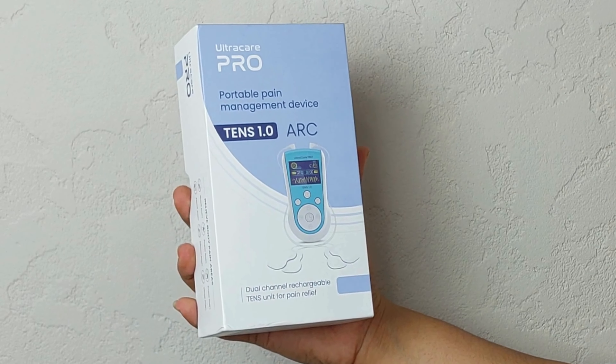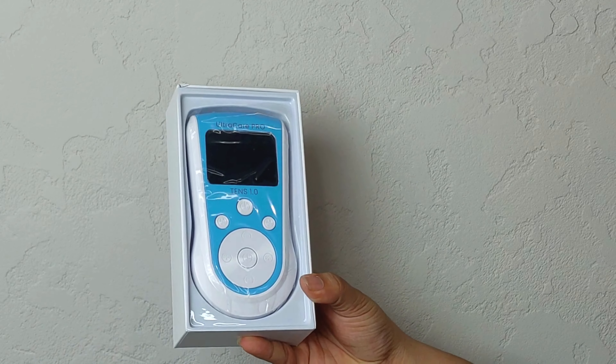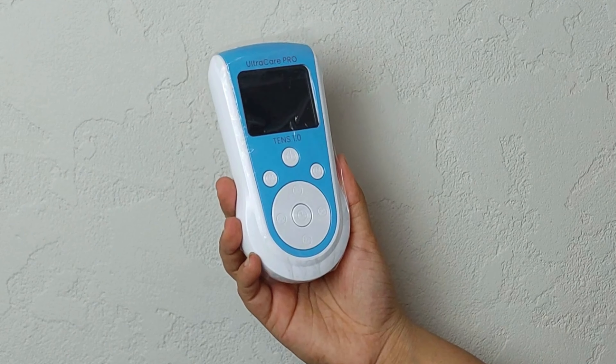Let's unbox the TENS 1.0 Arc, a dual channel rechargeable TENS unit designed to provide immediate relief from muscle and joint pain.